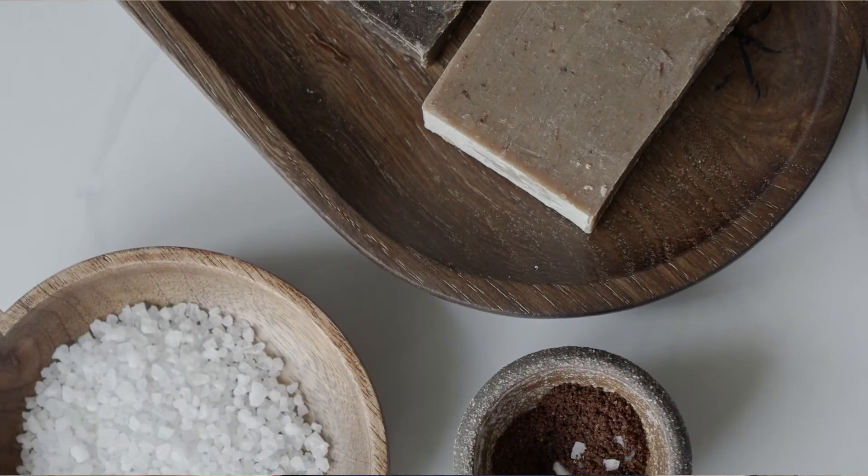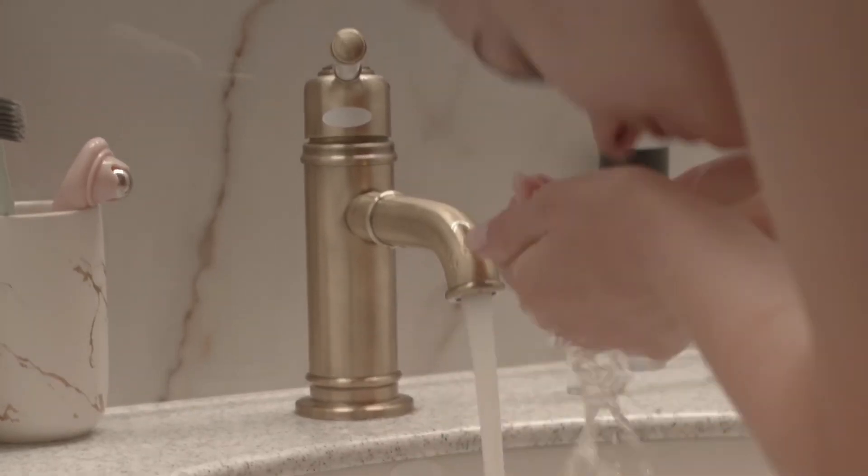Bar soaps are cheaper to make, and if they sell you this basic bar soap, they can then sell you another cream because the bar soap is drying your skin so much. This is also why a lot of people prefer to use just water instead of any kind of cleanser.